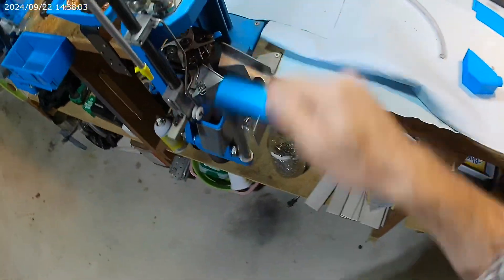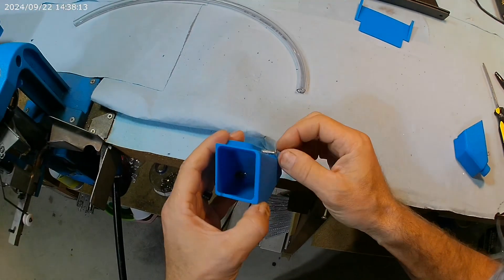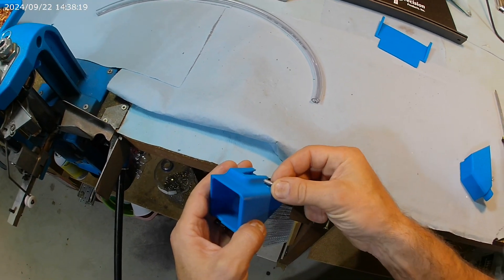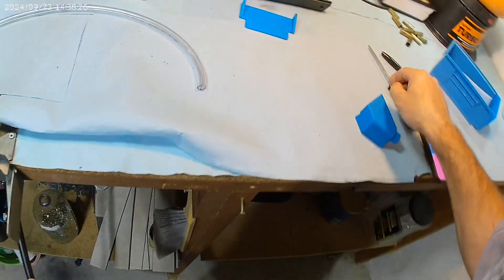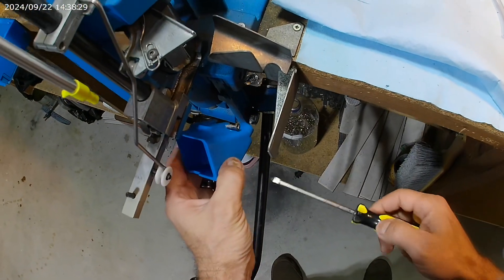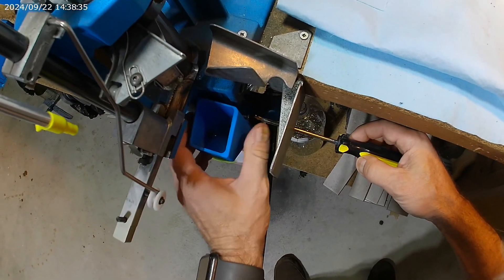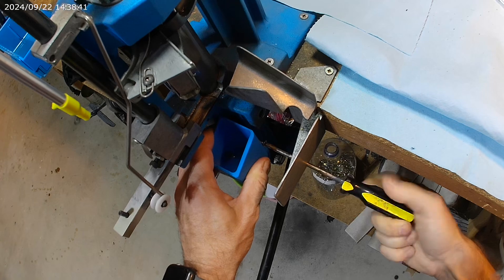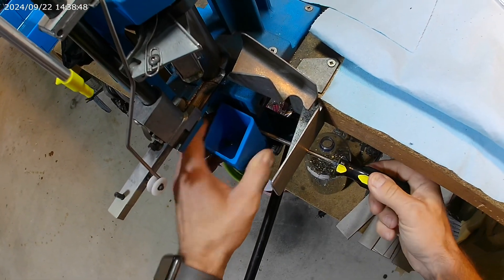When you get to your press, go ahead and remove your primer holder. Then take your new primer funnel — this screw right here is designed to hold it in place. It doesn't have to be extremely tight; it just goes underneath this dovetail. Place it like you would the other type of holder, press it down, run the screw in, and just get it finger tight. As you can see, it's nice and snug.